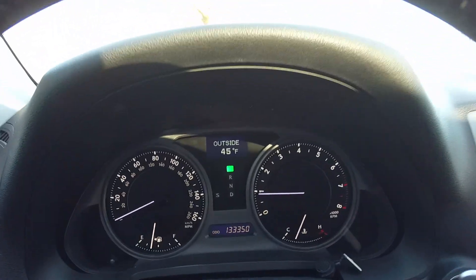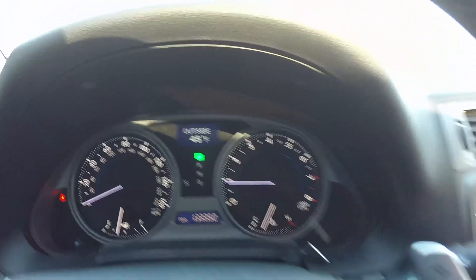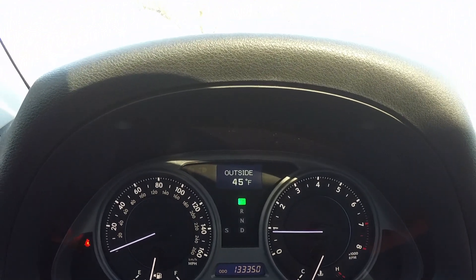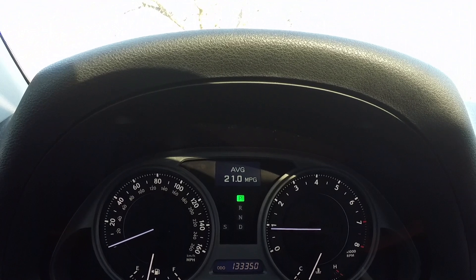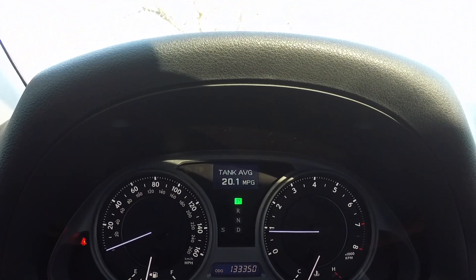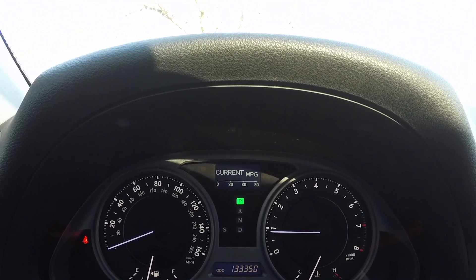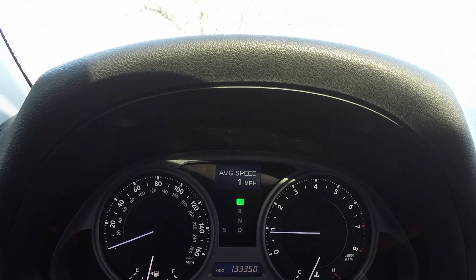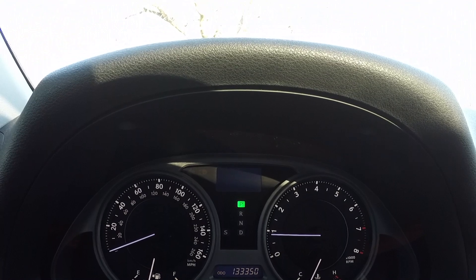In the center console we have the display center up top, which you can control with this button. It doesn't have too many features, but it gives you the outside temperature, your range based on your gas tank, the average MPG, tank average, current MPG based on throttle input, average speed, and gear position.